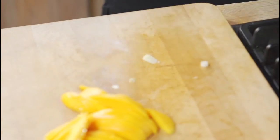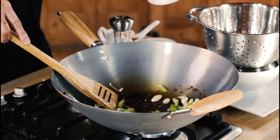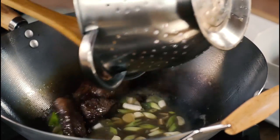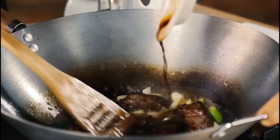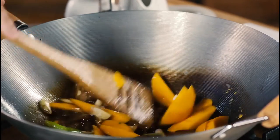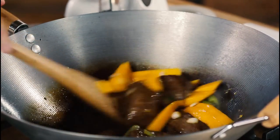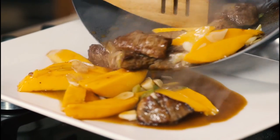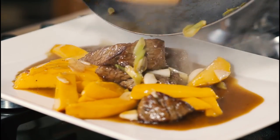Put the wok back on the heat. Don't add any more oil — add a little bit of water or stock. Now at this point I'm going to return the meat back to the wok with a simple touch of soy sauce. At the very end, add the mango. The contrast between the sweet, soft mango and the beef is really unbeatable. And here you have our wonderful Hong Kong beef and mango — unusual, different, absolutely delicious. Wishing you good health.